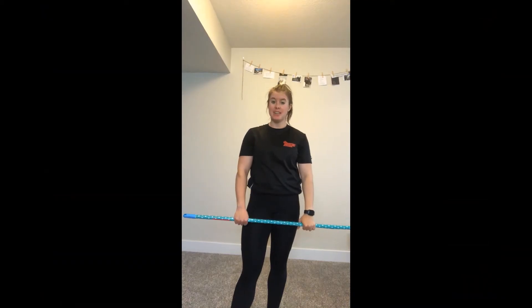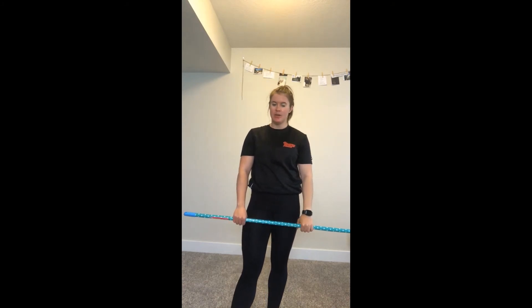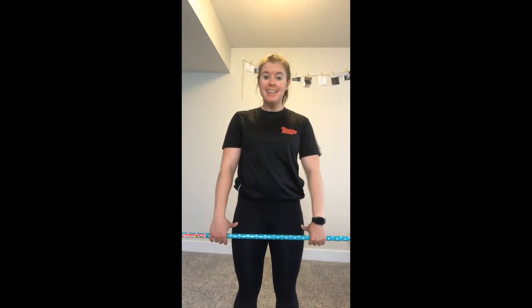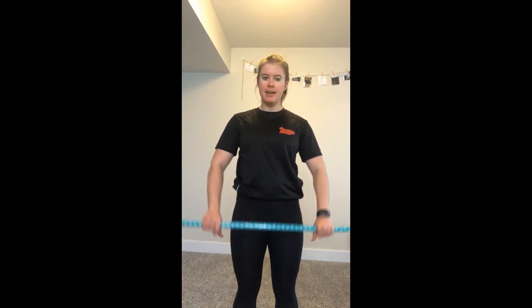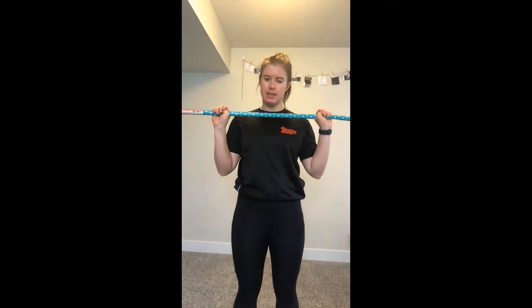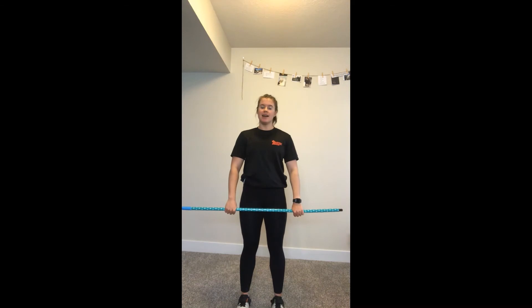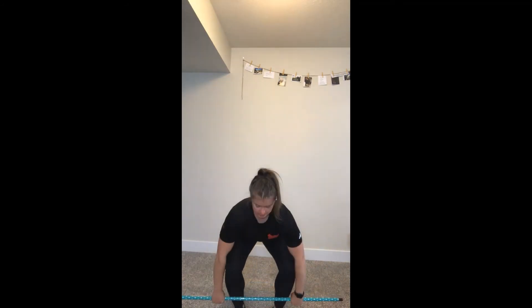Welcome back. Today we're going to talk about the clean. We've gone through the snatch and the hook grip, and now we're going to go through what the clean looks like. For your grip on the bar, it's a lot narrower than your snatch grip — about thumbs' distance from your hips — then go right into your hook grip. I'm going to show you what a clean looks like from the front and then from the side, and then we'll break it down just like we did for the snatch.